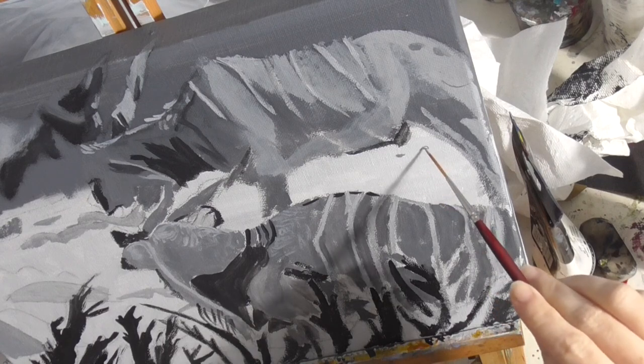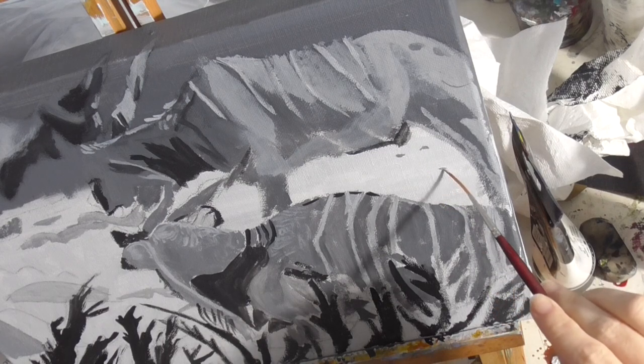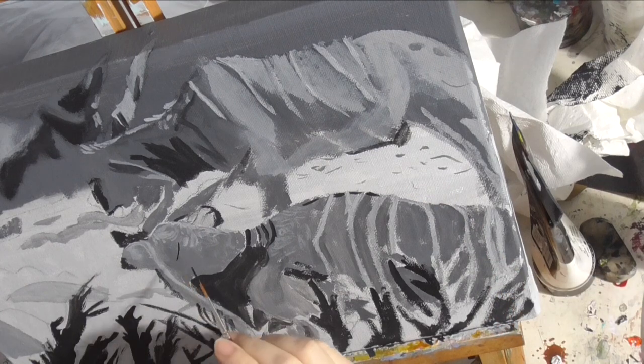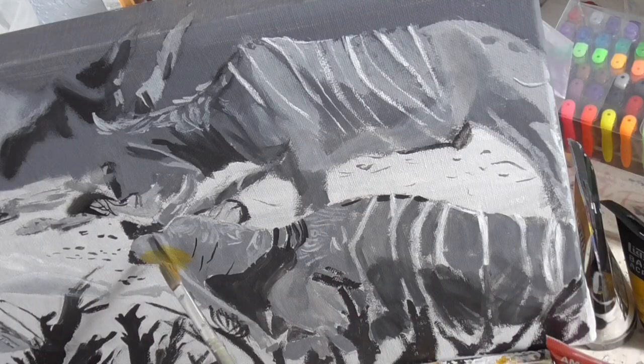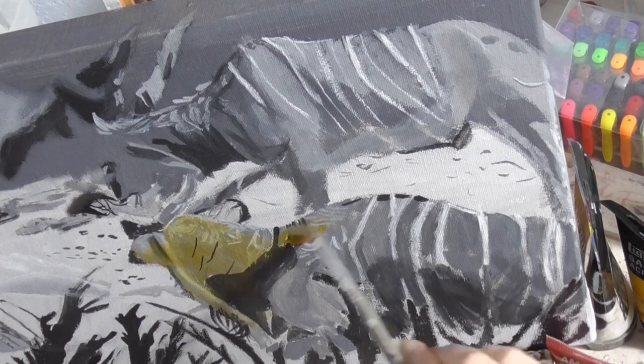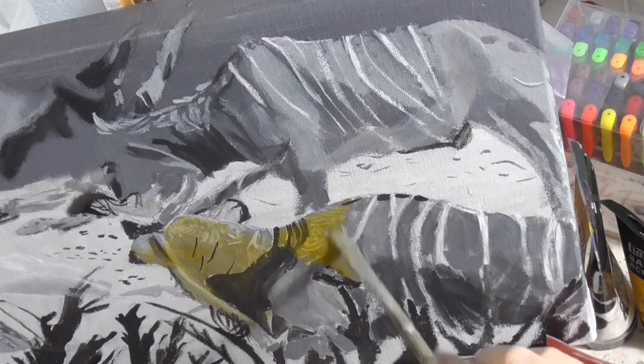I'm using a liner brush to paint details in the dirt and in the gnu's fur. I'm using a combination of medium yellow, burnt umber, and just a touch of red to fill in the color on this guy.